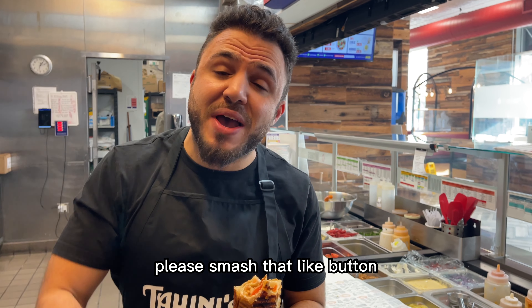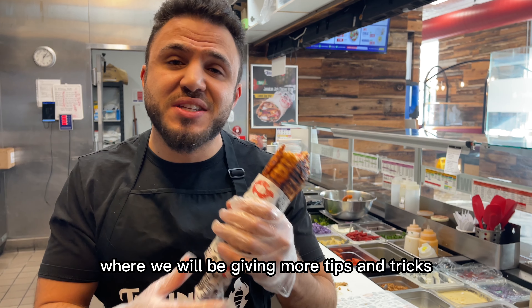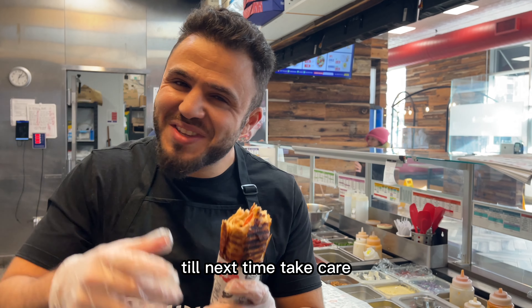If you like what you saw, please smash that like button and subscribe to our channel, where we will be giving more tips and tricks and just some entertaining content around our business and our culture. Till next time, take care.